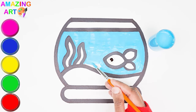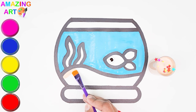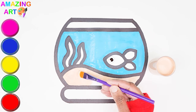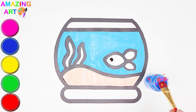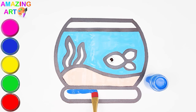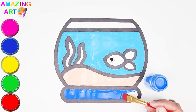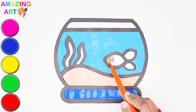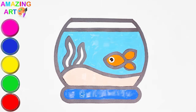Let's get started. Sand parlor. Dark blue. Orange. Green, green.